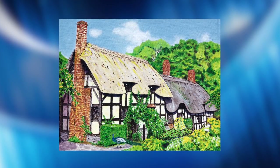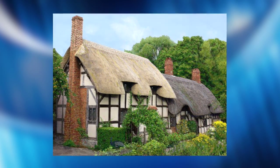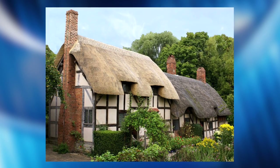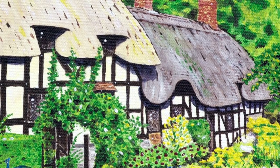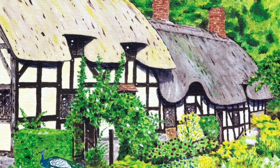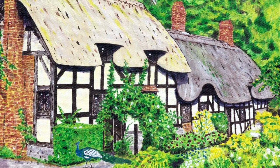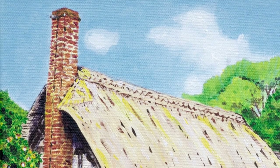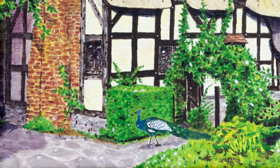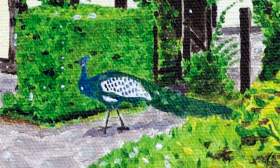Classic Cottage features the family home of Anne Hathaway in Shottery, Warwickshire, where she lived until she married a young poet, playwright and actor from nearby Stratford-upon-Avon, William Shakespeare. This delightful thatched Tudor farmhouse contains period furniture and is surrounded by classic English gardens, an orchard and arboretum, with examples of all the trees mentioned in Shakespeare's plays. Despite coming from a middle-class family, surprisingly few records of Anne's life and character exist. I've added a peacock to this picture as they are often seen in traditional English gardens.